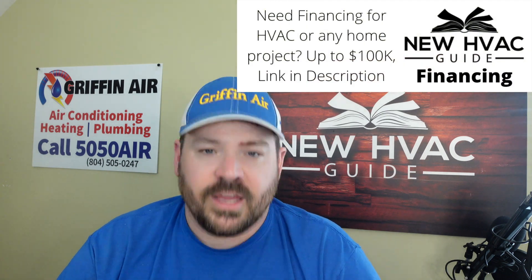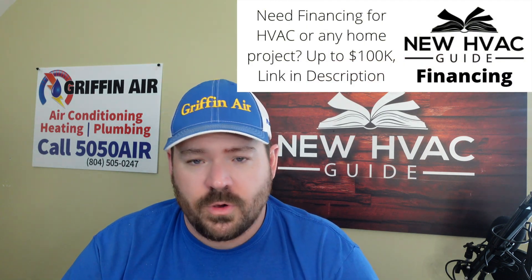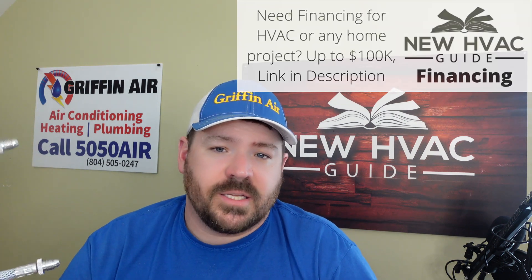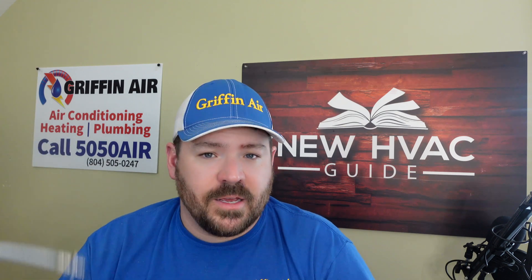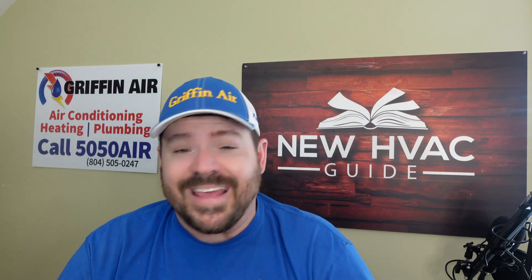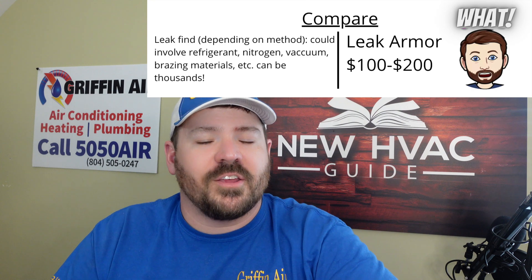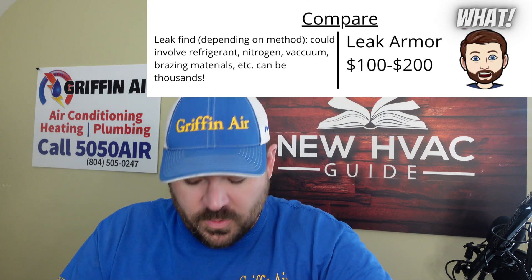This is not something I would want to see a homeowner doing — I think you should have a pro do this for you, even if you can get the product. That said, it's very easy to install compared to a lot of other comparable products on the market. Those can be a challenge at times to add to a system, whereas this, in my opinion, is very easy — not challenging at all. You add it to the system, and the hope would be that the next spring when it rolls back around, you don't have to add refrigerant to the system again.